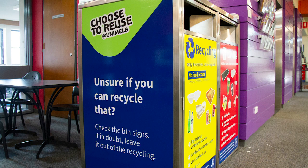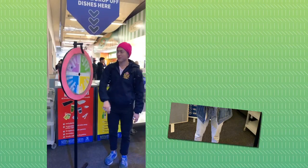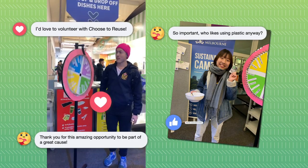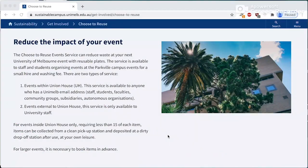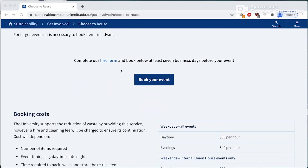There was significant pressure from our staff and students to address issues of waste, and that's why we implemented a project like this. It's demonstrated to our university community that we've listened to them. We've received lots of positive feedback, and on the basis of this programme we actually developed an events reuse service where any member of staff could hire the crockery for events.